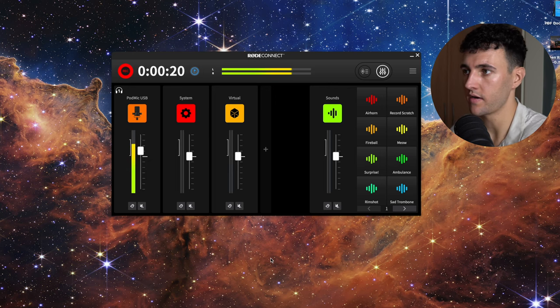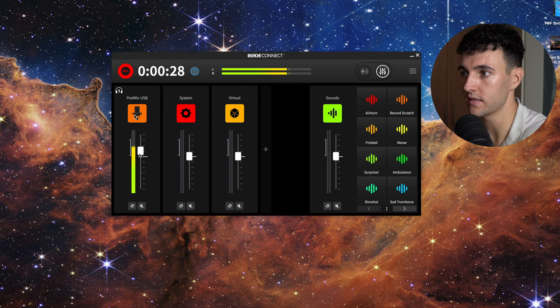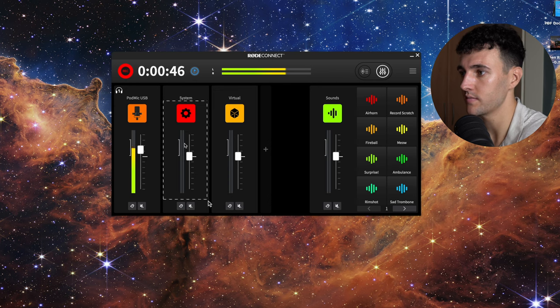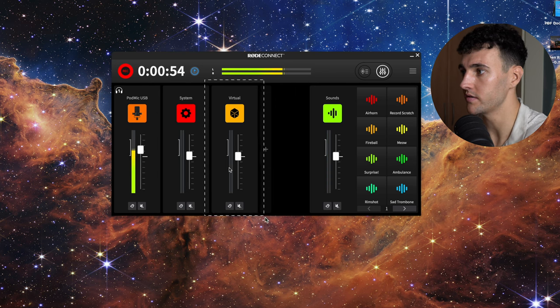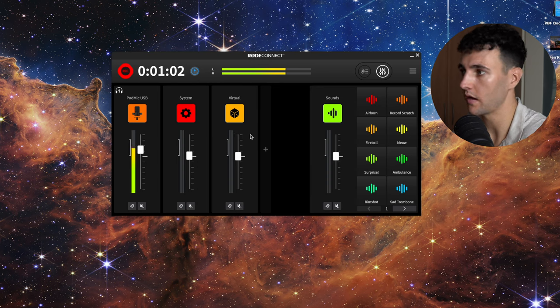Now we're going to jump into the laptop and show you the Rode Connect software, which works really well with the PodMic. It's free software you can download and basically it's like an audio interface on your laptop. So here in the Rode Connect app, this is the line for the PodMic — this green line is my sound waves and you can adjust the volume of the mic. You also have system audio, which controls the volume of YouTube videos or music playing, and a virtual channel to connect to Zoom or something like that. There are also sound pads here that you can adjust the volume for.